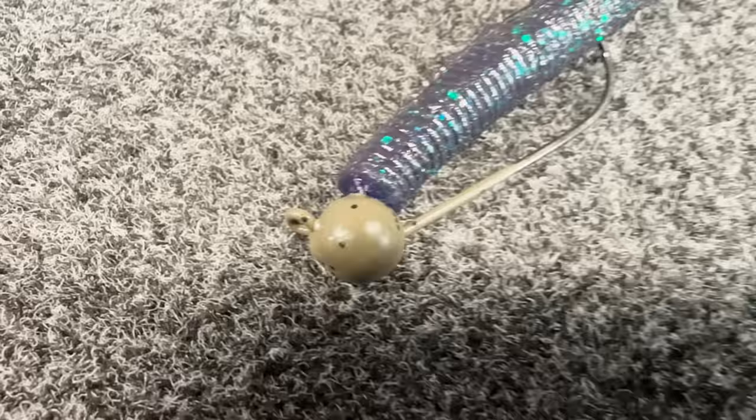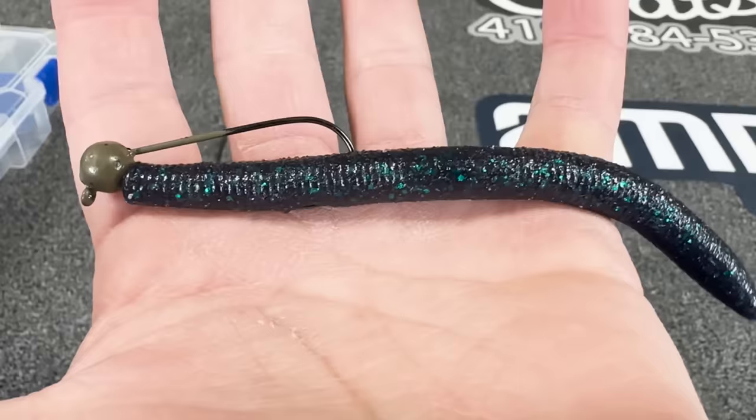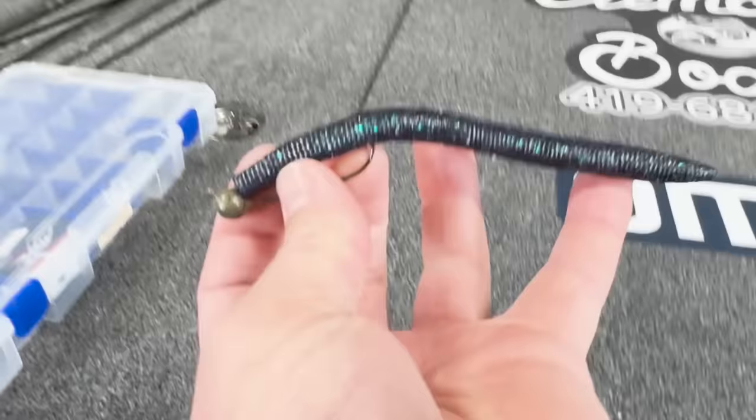If you follow professional fishing, there's a guy named Keith Poche, and this is his absolute favorite way to fish a Senko. He simply puts it on a shaky head and fishes it on baitcast equipment, a lot of times with like 12 pound fluorocarbon line. So with the Petey rig we had a finesse Carolina rig, and with this style of shaky head it's more like a power shaky head — instead of fishing it on a spinning rod you can now fish a shaky head on baitcast equipment.